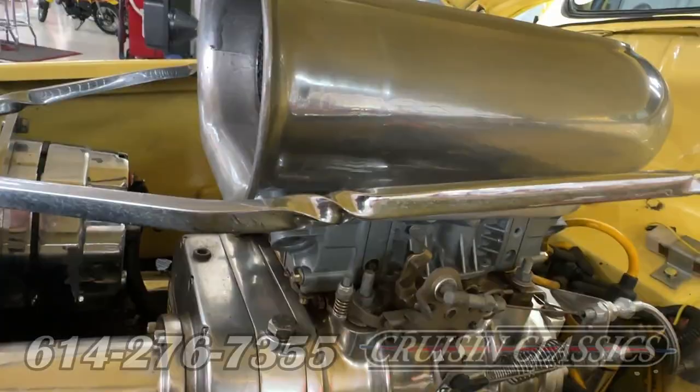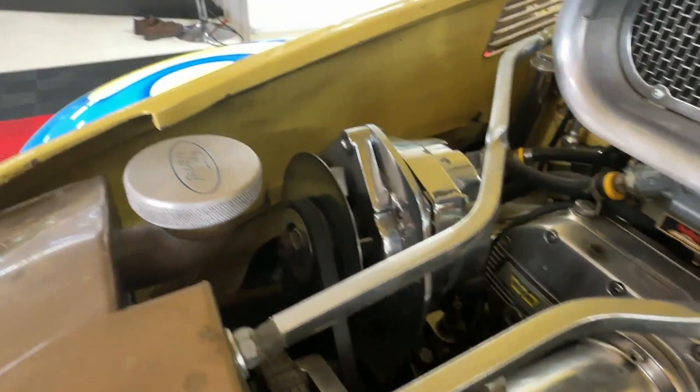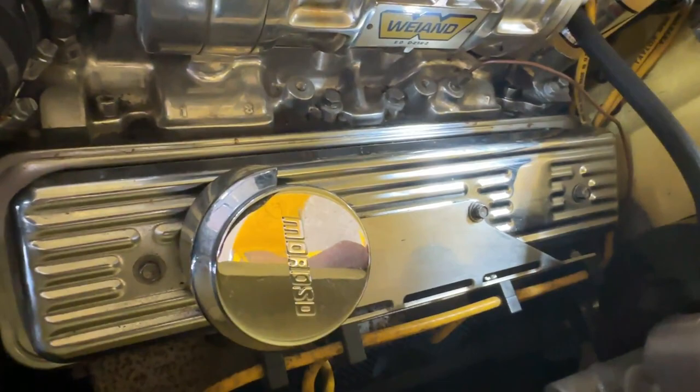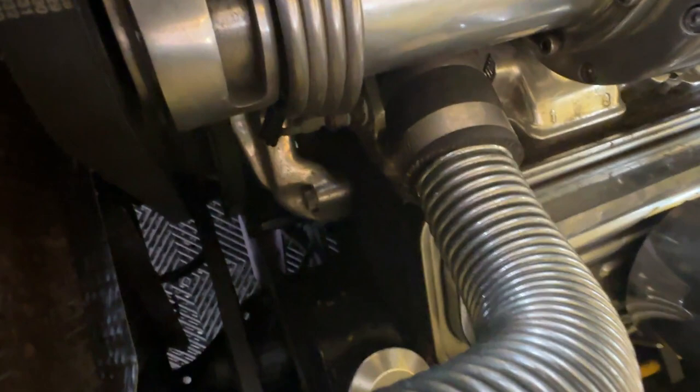We also have a Holley Street Avenger carb, a chrome alternator, and a radiator with a front pusher fan as well as a fan in the rear. We've got Moroso valve covers, power brakes, and power steering — there's the reservoir right down there.